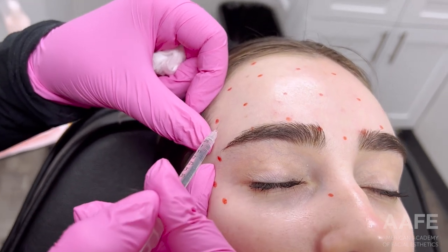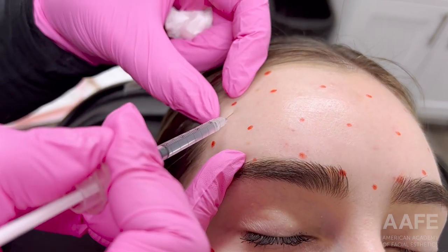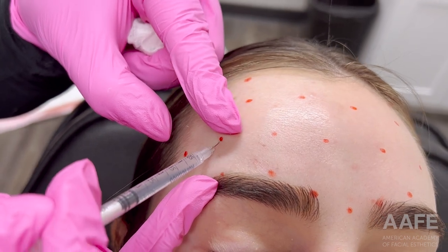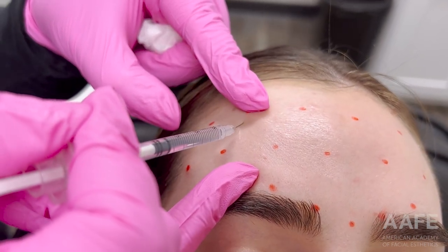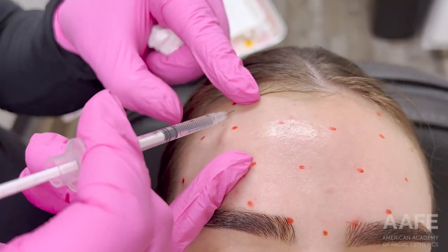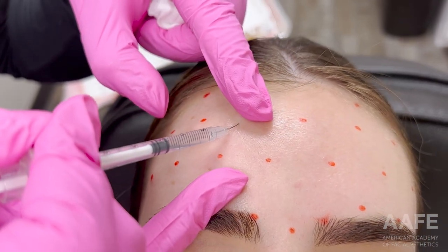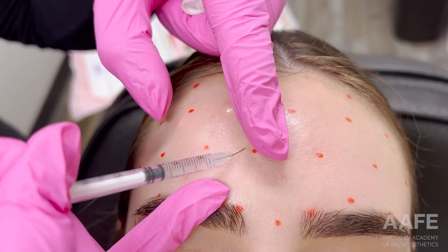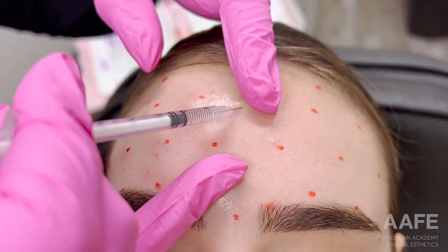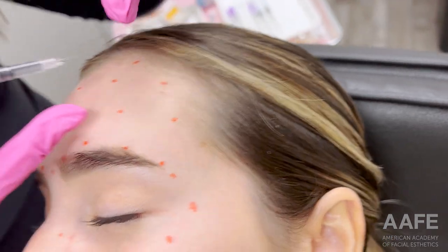In this video we are treating one of our employees, one of our nurses at the AFE — Elizabeth — and she is being treated by myself, Crystal. We are doing full face neurotoxin on her today. She has been treated with us prior and was due, so we already know her dosing and what works well for her. I just cleaned her up, marked her up, and we are getting started. I always like to map out the patient's face with a dry erase marker.